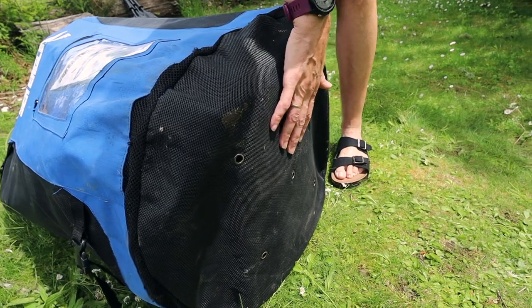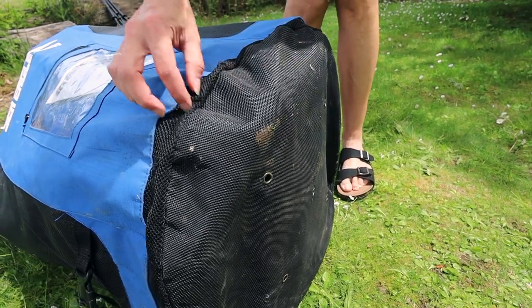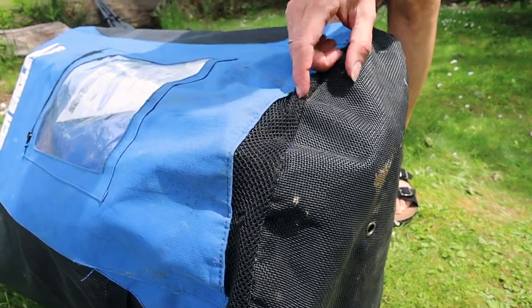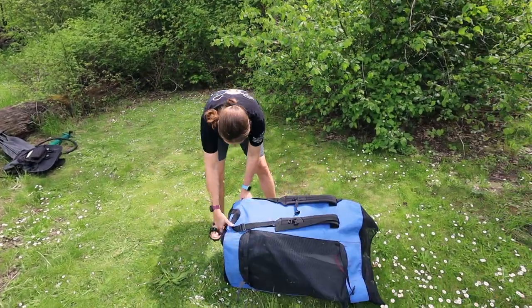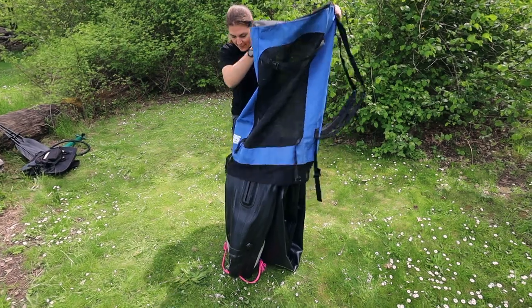There are some mesh holes in the bottom to help drain out some of the excess water. The siding has mesh which does have a few snags. It's been in storage for the last five months, so hopefully we got all that water out.